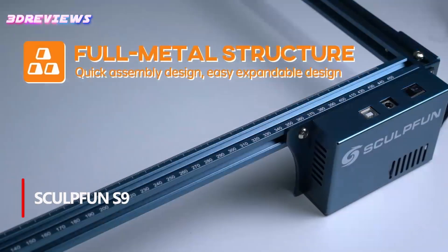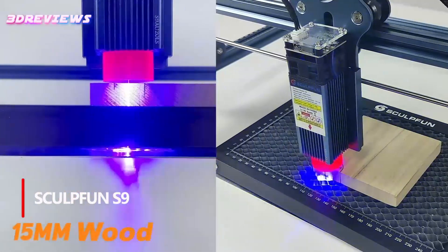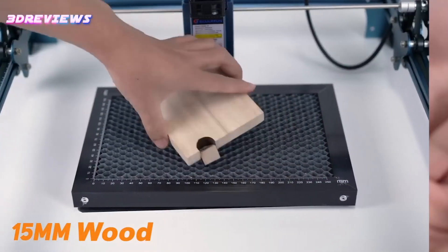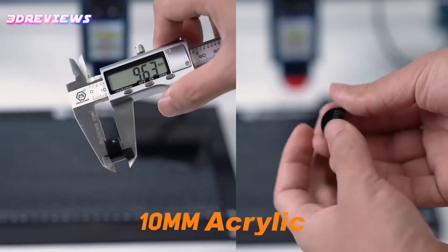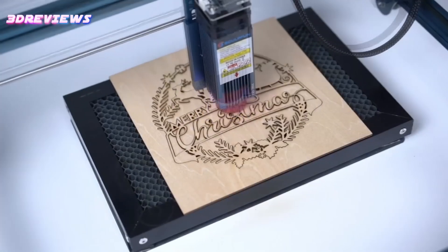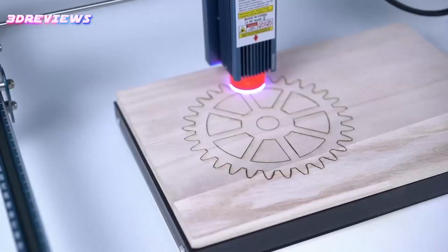The Sculpfun S9 laser engraver combines high precision, powerful performance, and user-friendly features, making it an excellent choice for hobbyists and professionals alike. With its advanced 5.5W laser beam shaping technology and ultrafine 0.06 mm laser dot, it delivers exceptional cutting and engraving capabilities, handling materials such as wood, metal, acrylic, and ceramic with ease.